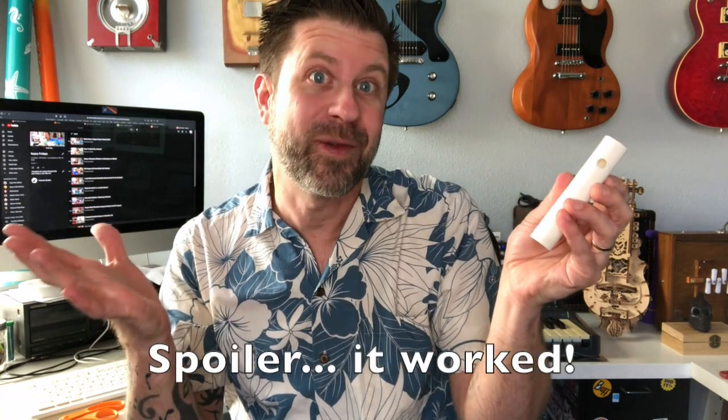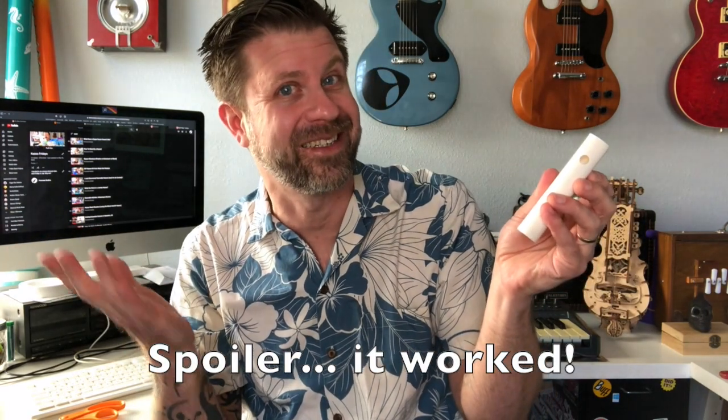I thought of this idea last night and said to myself I should make a couple of prototypes and then make a video. But then I thought, what might be more fun is to make the prototyping the actual video. So this is going to be the first time I've tried this, and if you're seeing this video it means it worked.